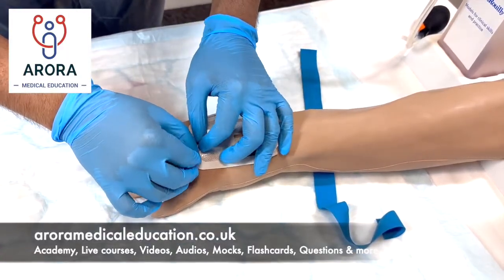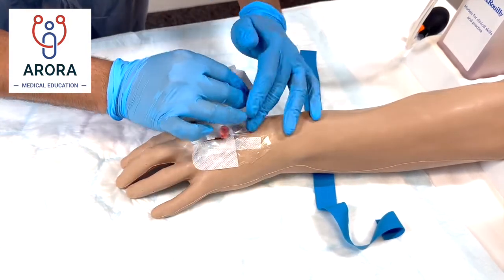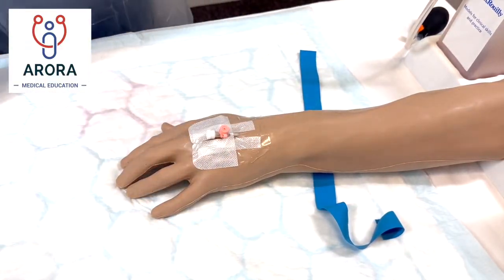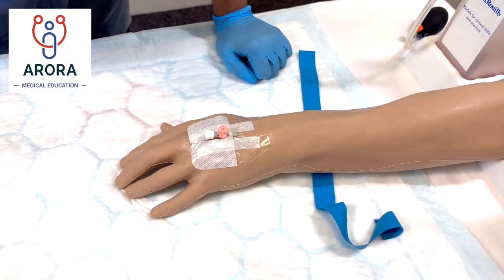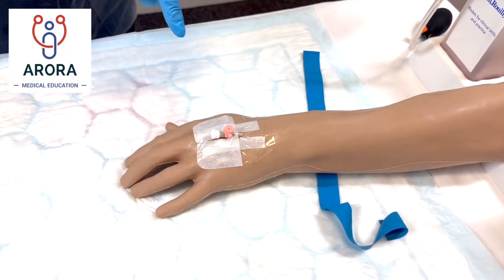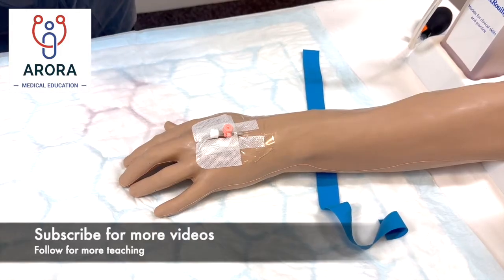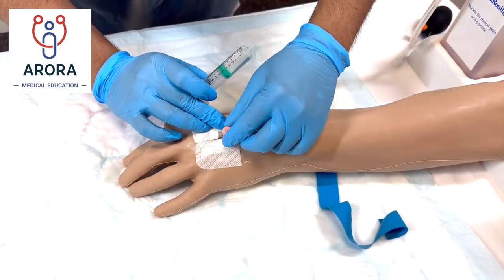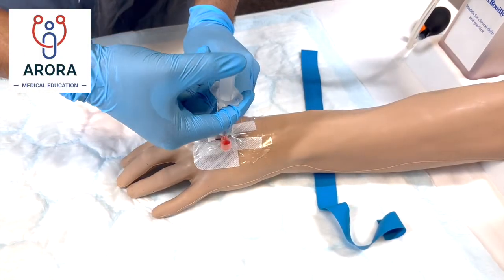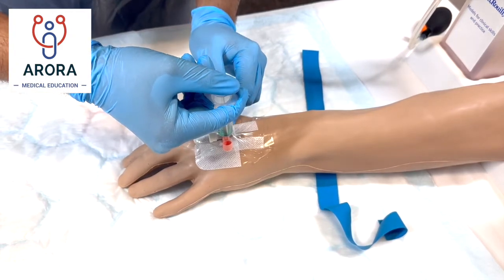"I'm just going to put some cold fluid — don't worry, it's sterile — into the cannula. You might feel some cold running up your arm, but that's good news because it means we're in the correct place. Good news Miss X, we're in the right place."